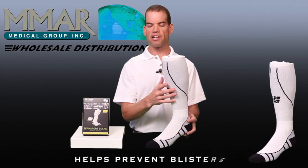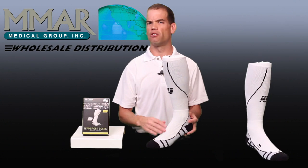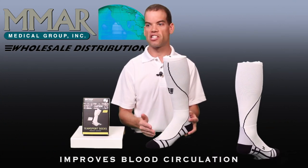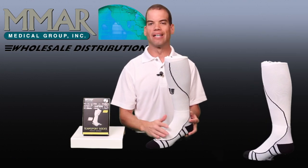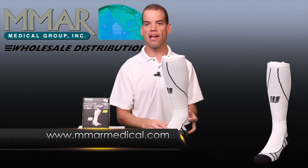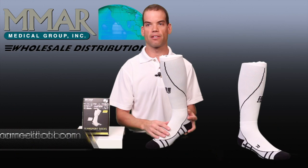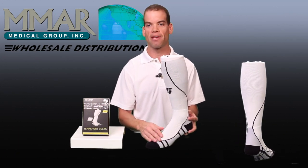It helps with areas such as your Achilles tendon, and due to the tight fit, will minimize blisters as well. The graduated compression leads to improved blood circulation, muscle and joint stabilization, improved coordination, and it also prevents your legs and feet from swelling. So if you are looking for a compression sock for your team, look no further than the black or white CEP Progressive Team Sports Sock. Thank you.